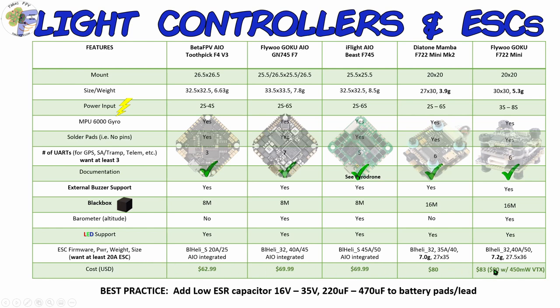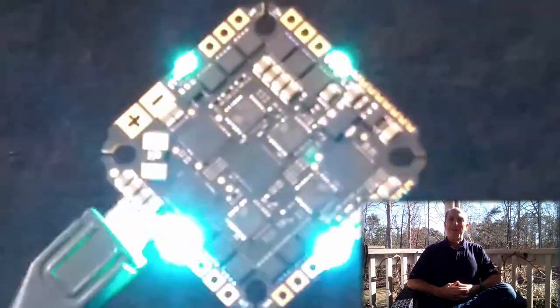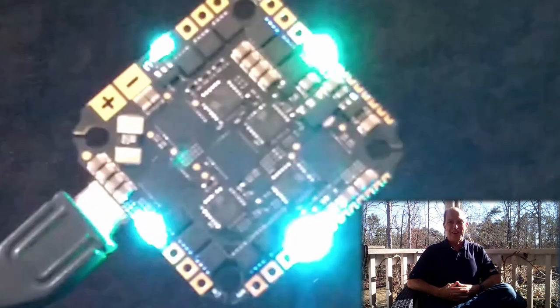Of course cost can always be a factor. Looking at all of these options, if they're in stock, I'll be using one of these three all-in-one flight controllers for all of my builds — and preferably the Flywoo Goku GN-745 F7. It's got everything I need and more at a very reasonable price point. Now you've got an idea of what this Flywoo F7 all-in-one can do — I've still got a decision to make on what build to put it in, so let me know your ideas in the comments below.